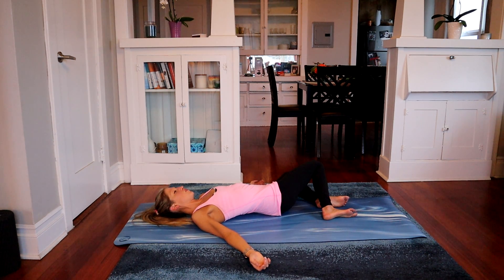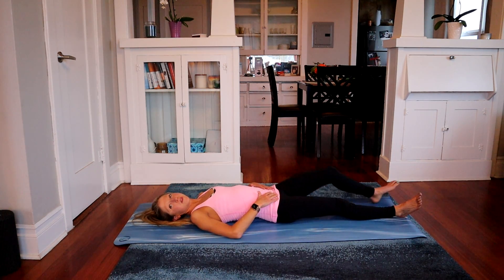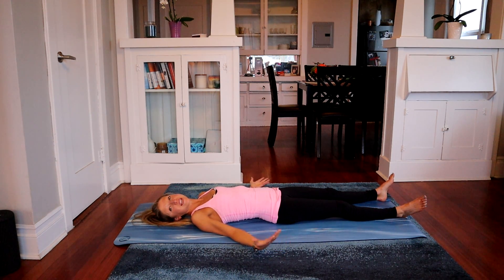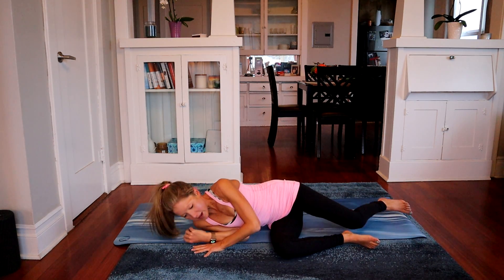Return to center and extend your legs long onto the floor. Take a moment here lying down to just notice how you feel. Hopefully you feel a sense of relief, release, ease of motion, and well-being in your whole body. When you're ready, slowly and carefully roll to the side and find your way up.